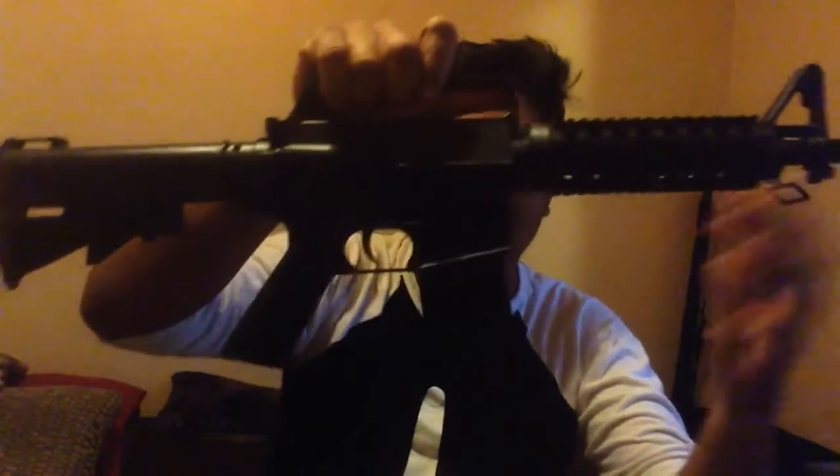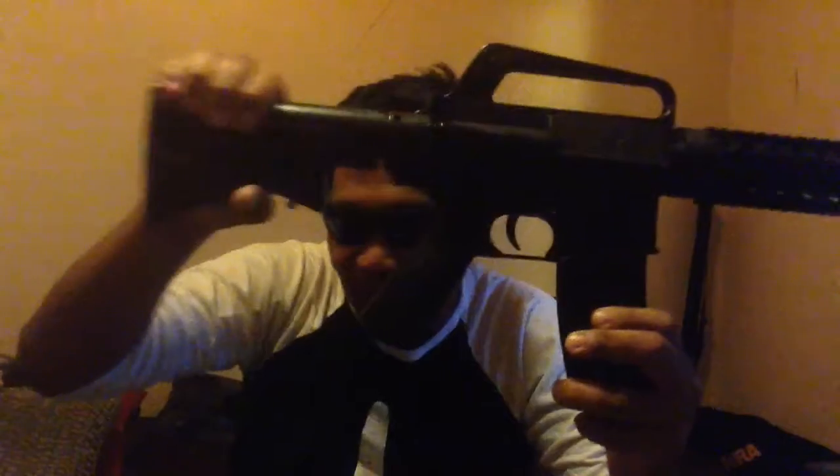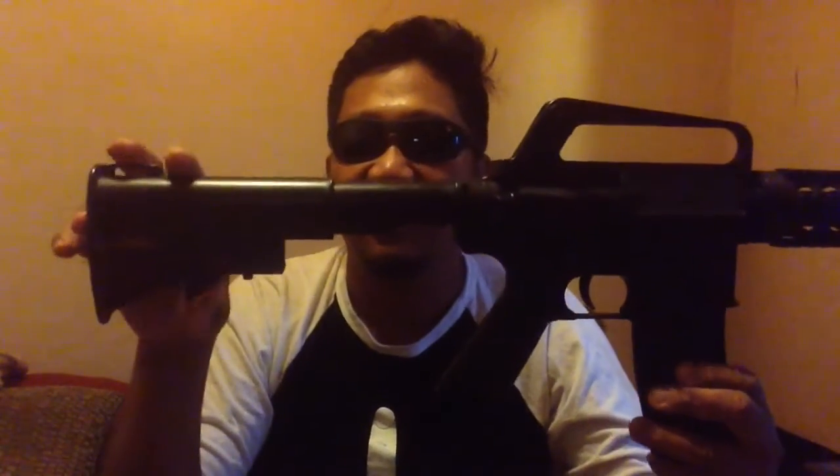The deadly weapon. It's got a collapsible stock — you have to push this in like that, and there's a lever, and there's a locking mechanism that the lever pulls. And then you can collapse it. So that's really deadly, because if you can collapse it — I don't know how deadly it is — but if you can collapse it, you can like conceal it.